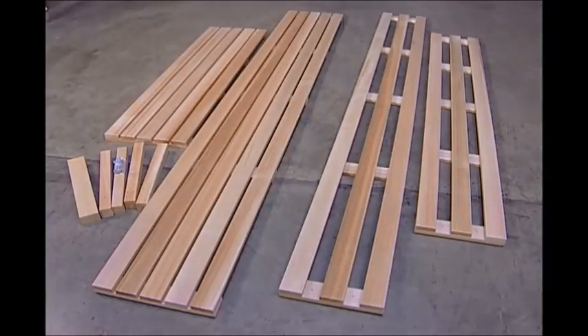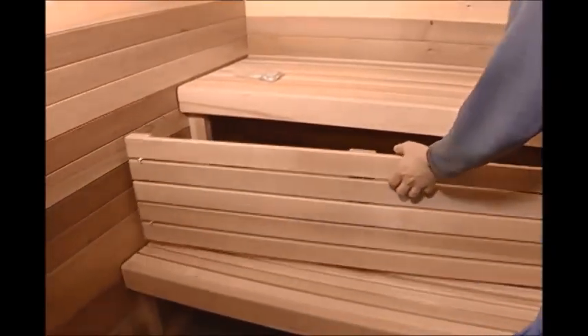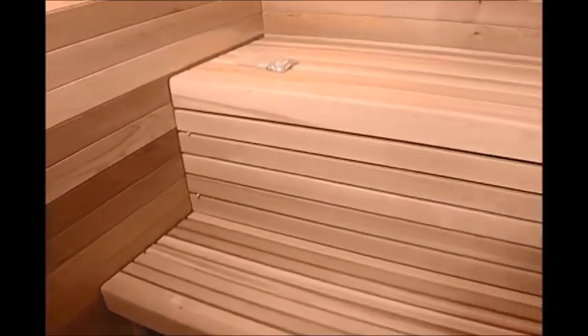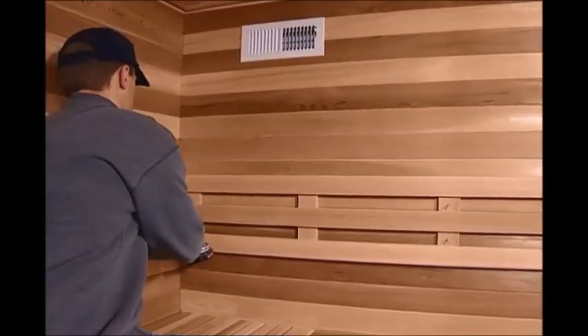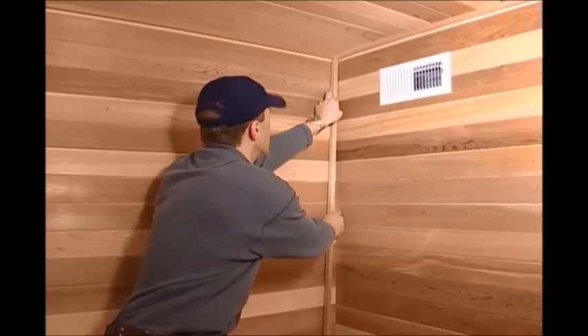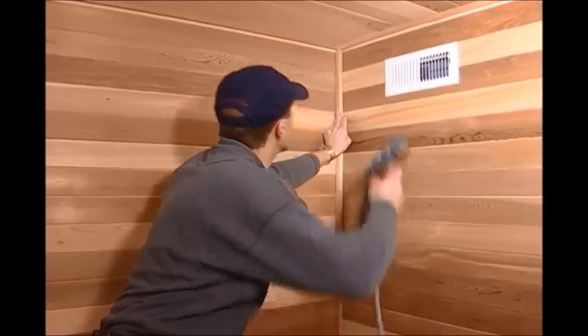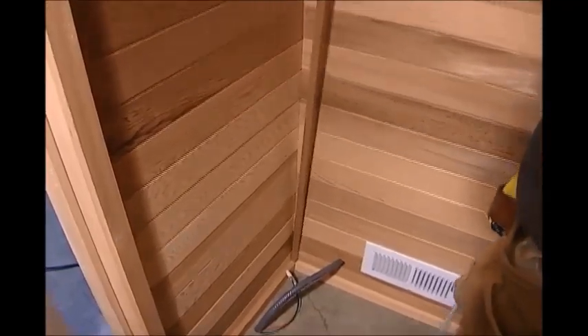Attractive bench skirts and comfortable permanent backrests are available options. Bench skirts are installed between the upper and lower benches to add to the beauty of your sauna. Permanent backrests are attached to the walls above the upper bench and offer additional sauna comfort. Optional 3/4-inch by 3/4-inch corner trim is provided for every corner of the room. Once all benches are in place, cut and nail corner trim to each corner.